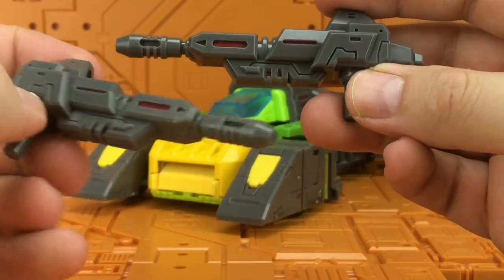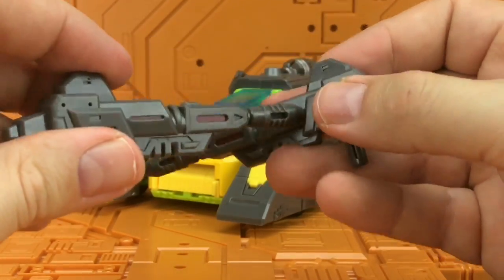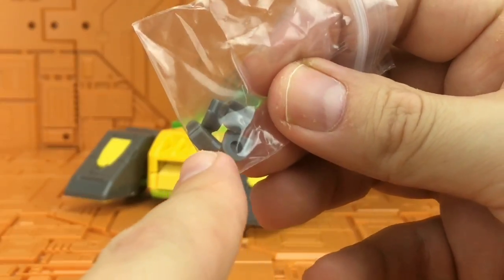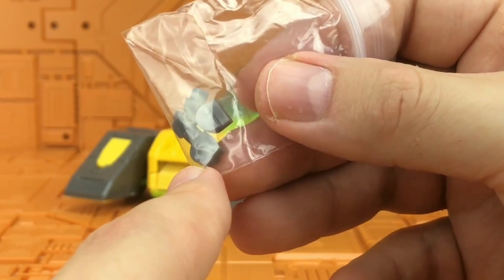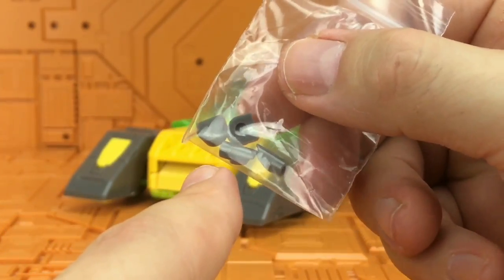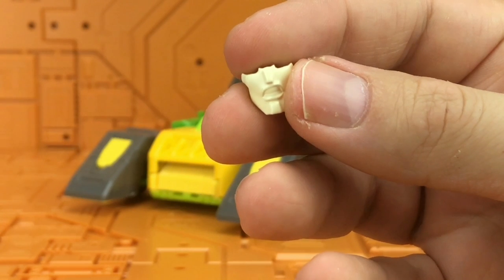The guns have a lovely red trim throughout — nice solid plastic, nice grey, nothing unexpected. We get a small baggie of screw plugs; where there are visible screws, these little plugs can be pushed in to cover them up and give a more professional look.